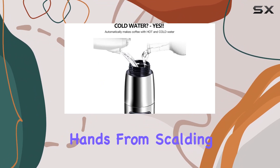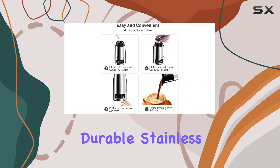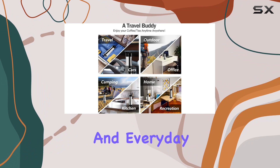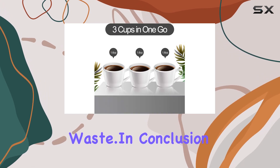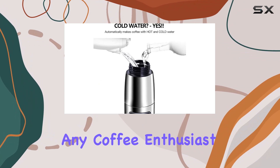And let's not forget about the build quality. Crafted from durable stainless steel, this machine is built to withstand the rigors of travel and everyday use. Plus, with its reusable filter, you can enjoy your favorite brews without generating unnecessary waste.